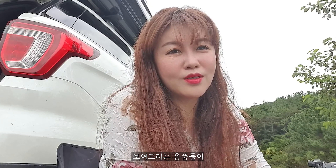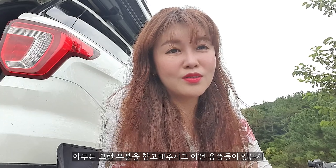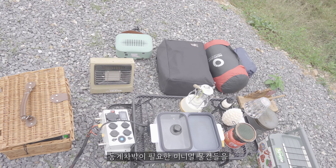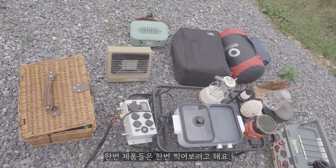사실 전기 차박 파워뱅크를 매입하고 나서 너무 차박의 질이 달라졌기 때문에, 많은 비용이 들고 비싸긴 하지만 꾸준히 오래 하실 거라면 파워뱅크를 하시는 게 맞다고 생각이 듭니다. 보여드리는 용품들이 파워뱅크가 있어서 쓸 수 있는 용품들이지만, 나중에는 차박을 오래 하시는 분들은 결국은 그렇게 가실 거예요. 동계 캠핑이나 가을·동계 차박에 필요한 미니멀 물건들을 한번 제품들을 찍어 보려고 해요.